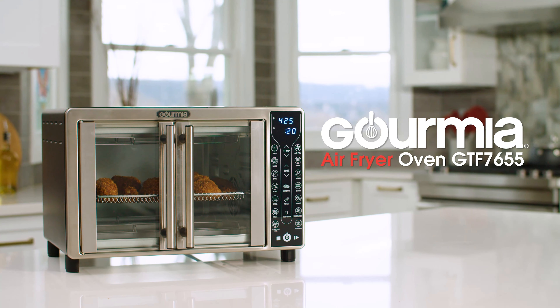Its simple interface gives you full control of all settings, making adjusting toast levels, time and temperature intuitive and straightforward. The oven's spacious interior easily fits up to 6 slices of bread or a 12-inch pizza.